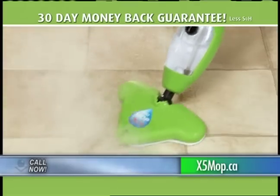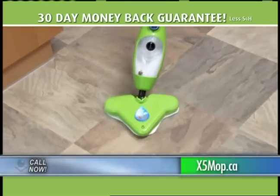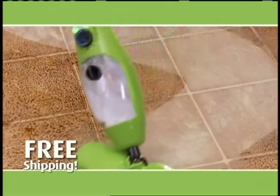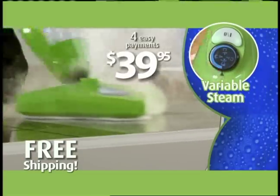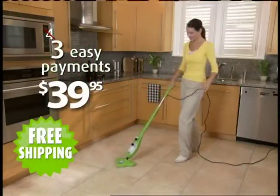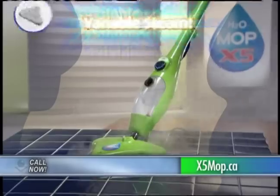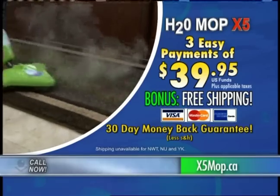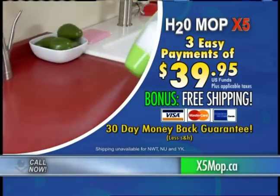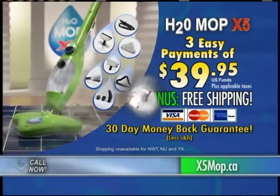If after 30 days you're not absolutely delighted with the X5 steam cleaning machine, send it back for a full refund of the purchase price. Don't wait — now is your chance to own the new Variable Steam X5. You'll get the X5 incredible 5-in-1, lightweight, powerful 12-piece steam cleaning system, a $500 value, all for just 3 easy payments of $39.95, and we'll ship it to you absolutely free. So call or click right now.